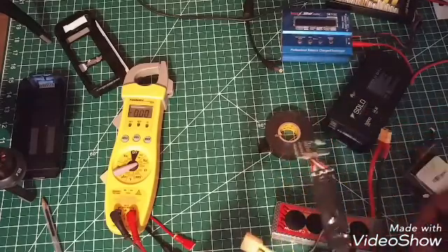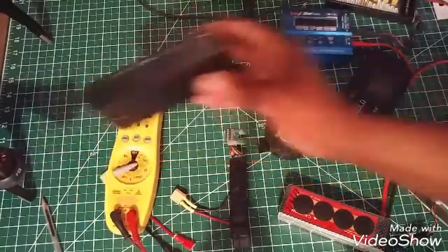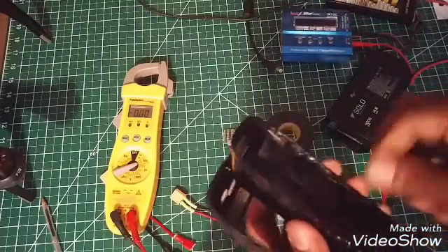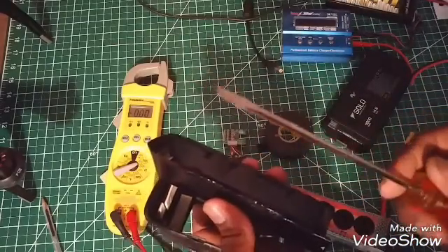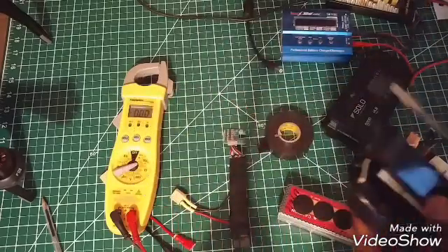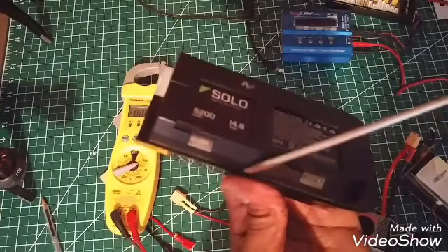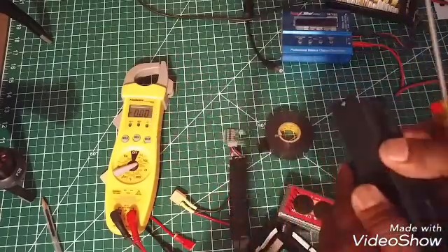I thought opening it up was going to be really challenging but it wasn't too bad. You have to be very easy when prying open the battery casing. Generally you can see the edges here — take a screwdriver and pry it slowly. You definitely need a screwdriver with a small end; get it in there and just twist it all the way around and it finally comes apart.